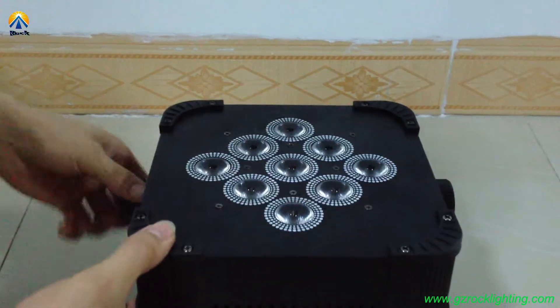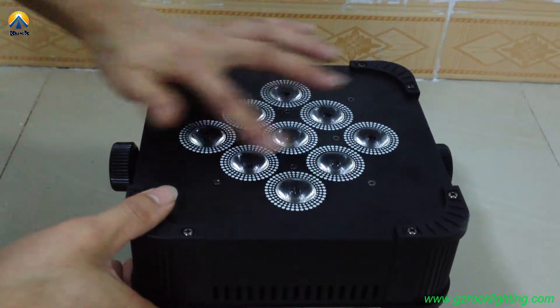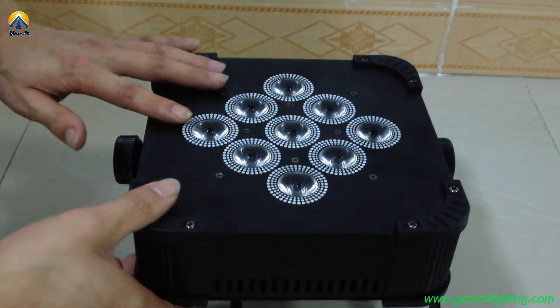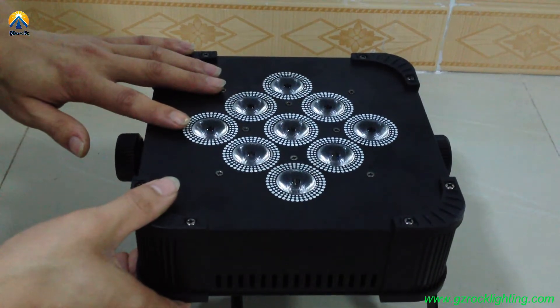This battery-powered and wireless DMX LED pad includes 9 LEDs. Each LED has 4 colors: red, green, blue, and white — 4-in-1.